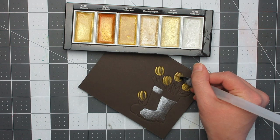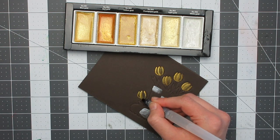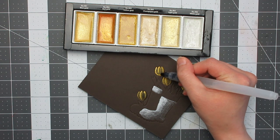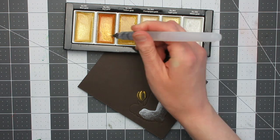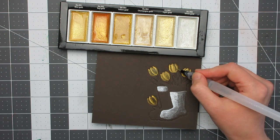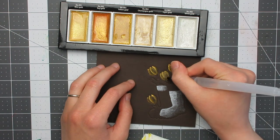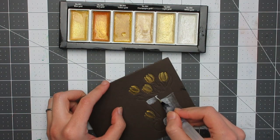Obviously this cardstock is not watercolour cardstock — I don't believe you can get watercolour cardstock in colours, but if you're aware of any feel free to drop a comment below. I'm being very careful with the amount of water I use because if I use too much or go over it too much it will pill and ruin the surface. I keep working at the flowers until I'm happy with them. I felt there was a bit too much paint in some places, so I went in with clean water and dabbed it up with a tissue to add shadows back in and give more definition to the flowers and petals.